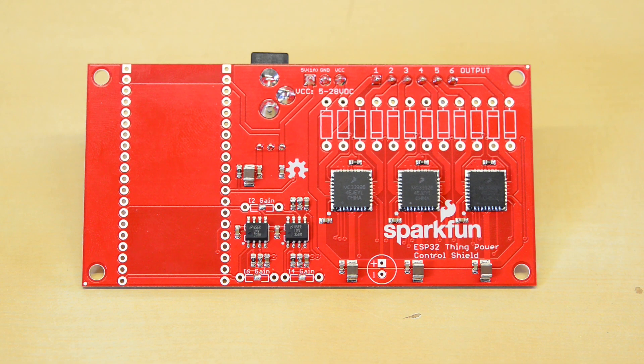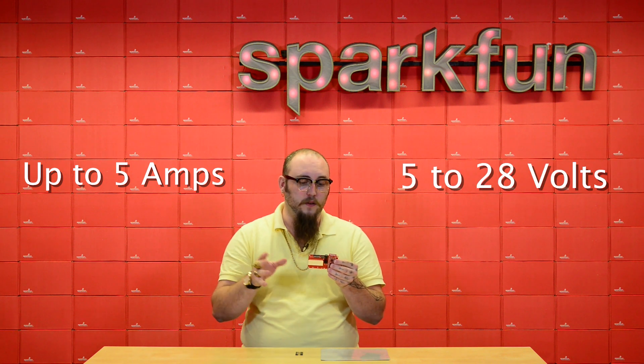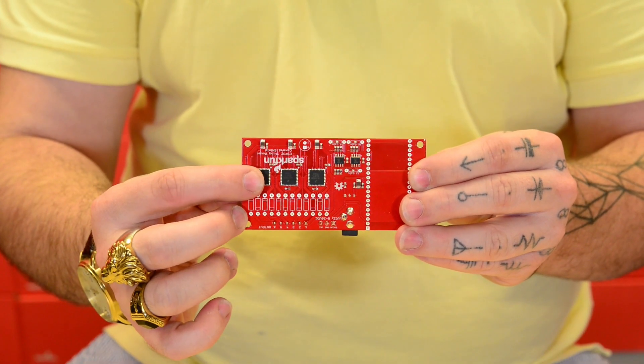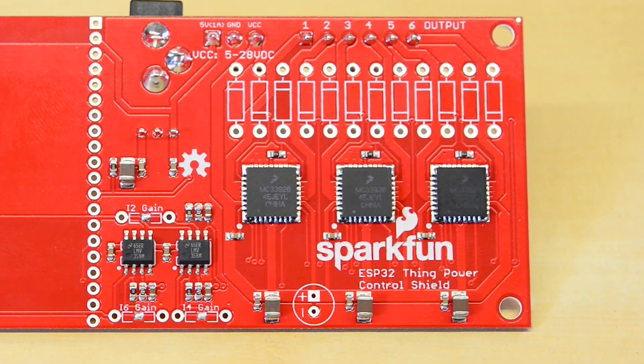This board allows your ESP32 Thing to switch loads up to 5 amps, anywhere from 5 to 28 volts, using these six outputs. The way this board works is it has three NXP motor drivers on the back of it. These motor drivers are what allows the ESP32 to switch such a large load.